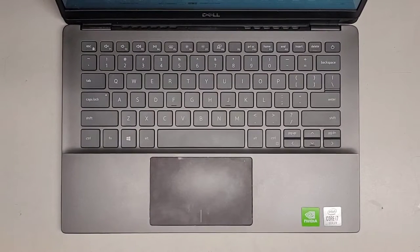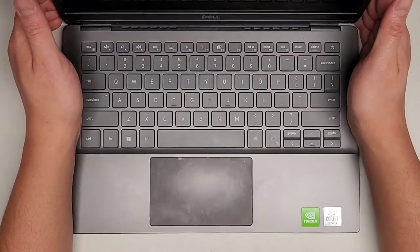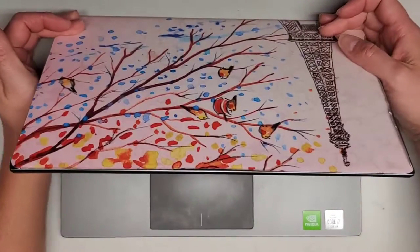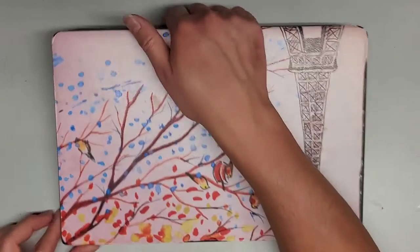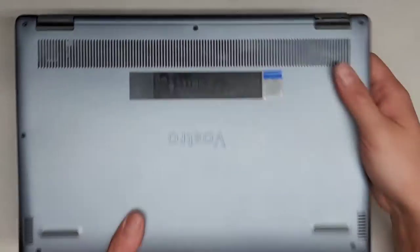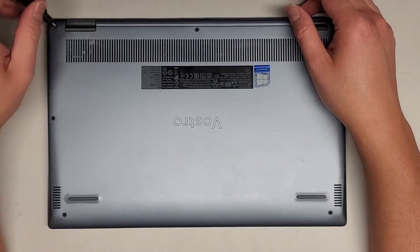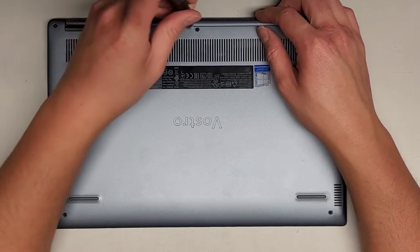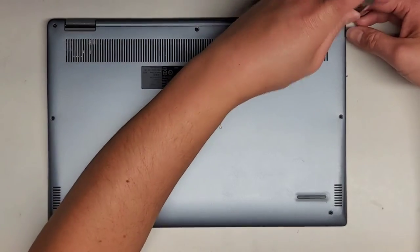I'm going to be showing how to open up and disassemble this Dell Vostro 5391. First thing I'm going to close this up and turn it off. Gotta be careful because the hinge is actually broken on this one — that's what the customer brought it to me to work on. We're going to be using a JS1 screwdriver and undoing all the screws here. Looks like that one's broken, but let's go ahead and remove all the screws from the bottom.